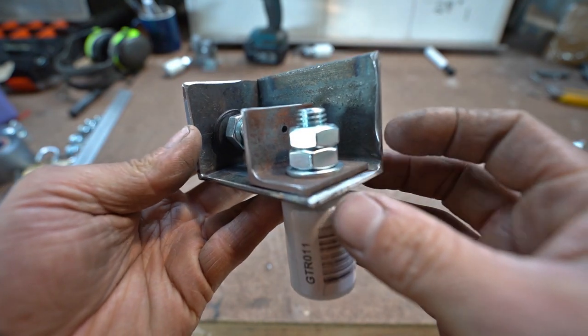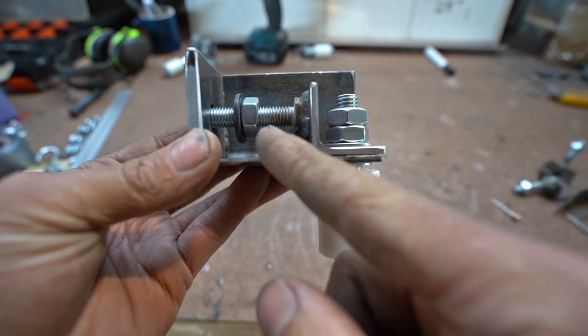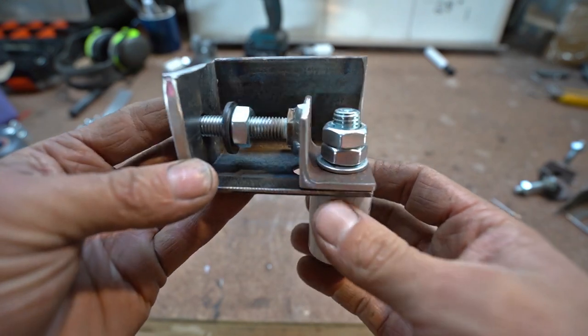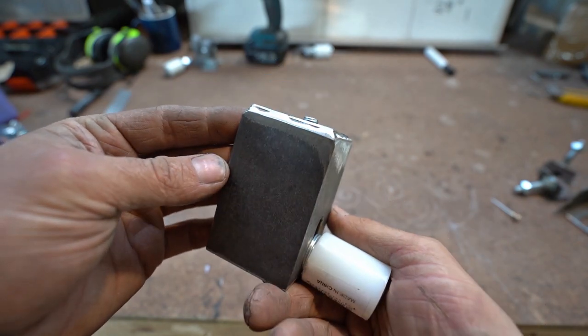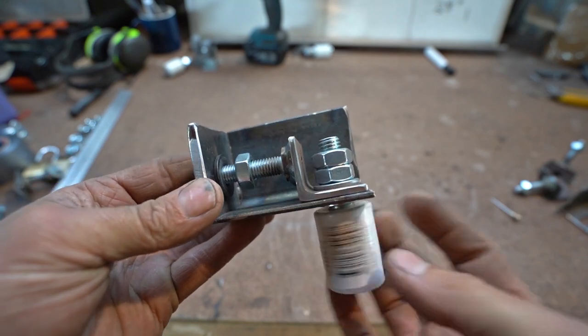I've finished assembling these brackets. As you can see they've got a bit of movement — if you wind that nut out it'll push this roller into the inside of the slide-out frame, which should keep it all nice and square. It's pretty crude but I think it's going to do the job just fine. I'll go and tack them on and we'll see how they work.